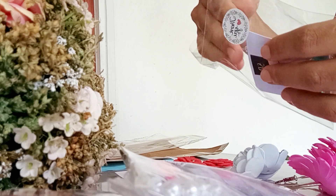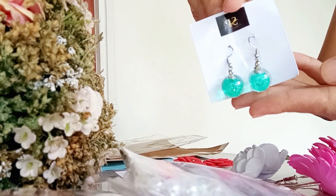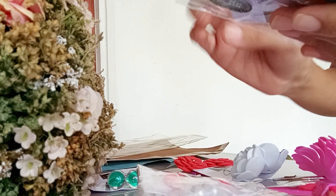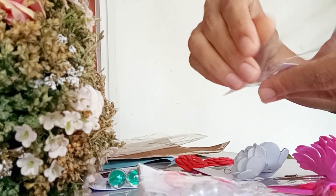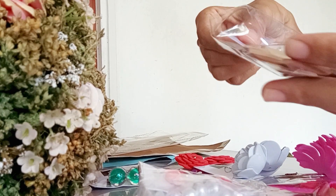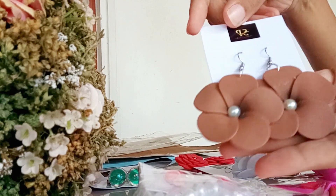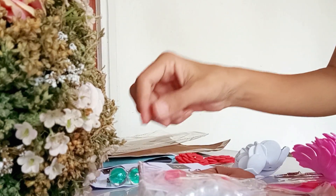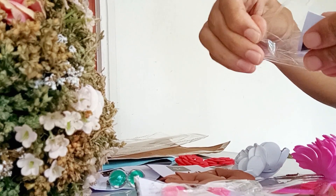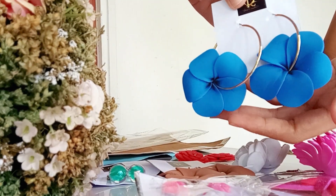The earrings are very good. The color is on the top of the earring. The brown earring is on the top of the earring. This is a blue color earring sticker for $1.90.